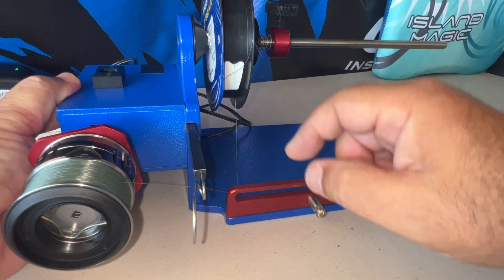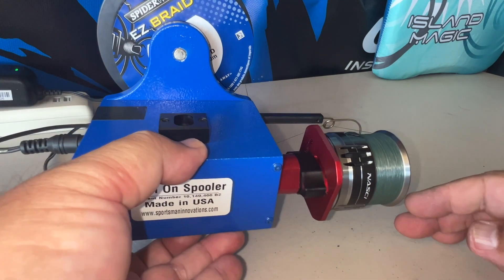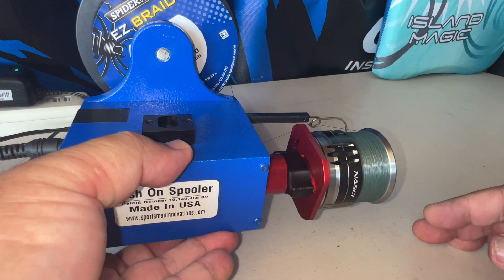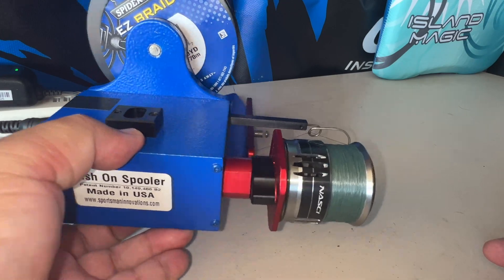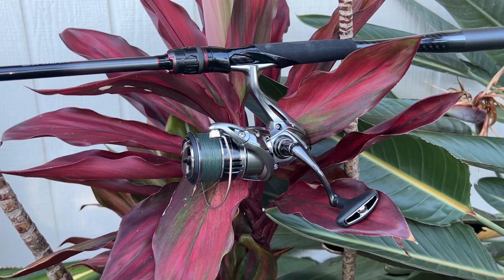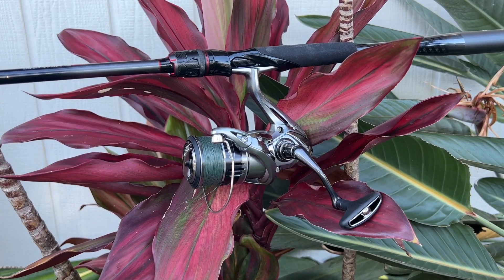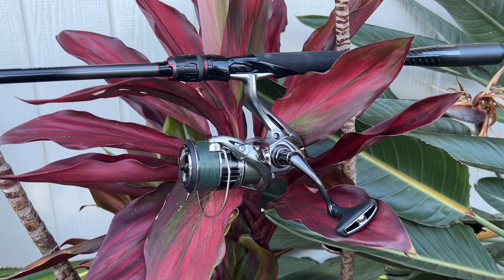There you go — 300 yards! It took all 300 yards. Look at that. I don't think that spool could take any more line. All nicely spooled on. I don't think you can get another yard on it. That's the way it's going to look.